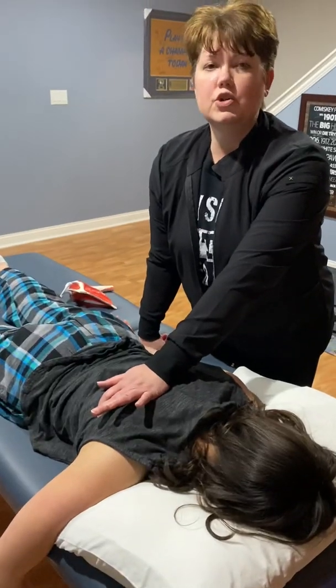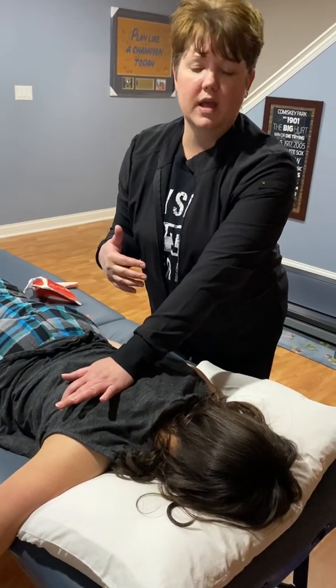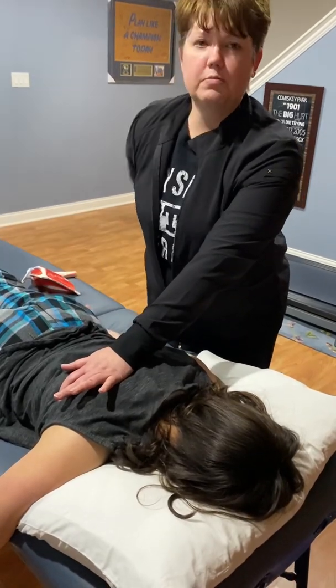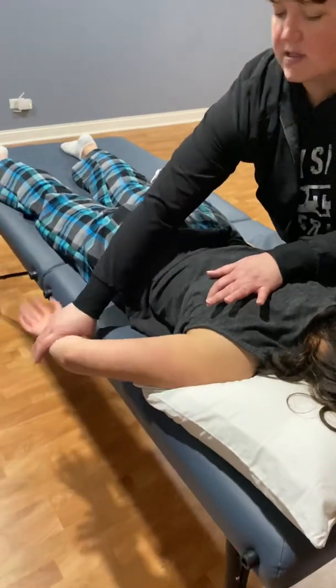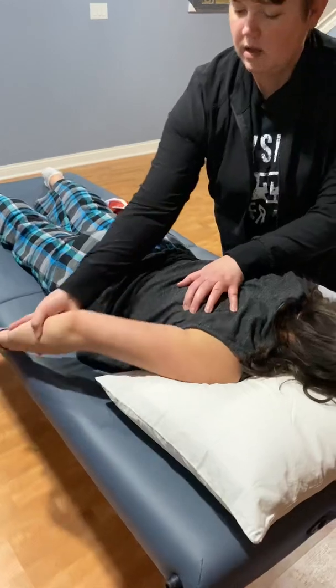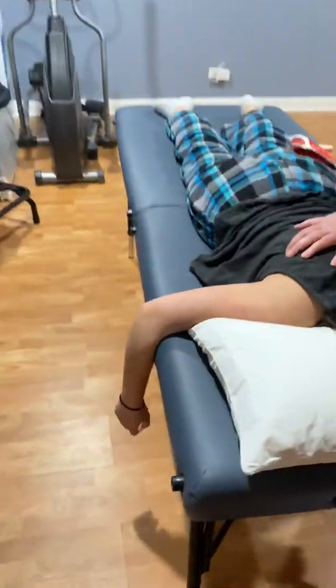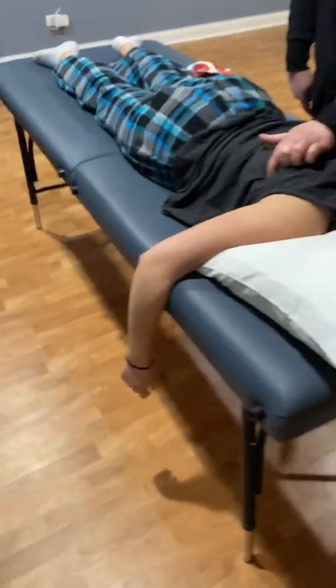Teres major is an internal rotator, or a medial rotator. So medial rotation is like putting your hand behind your back. I'm going to ask her to scoot towards me just a couple inches so her arm is just going to be supported. I have not moved my hand, so I'm still on teres major.